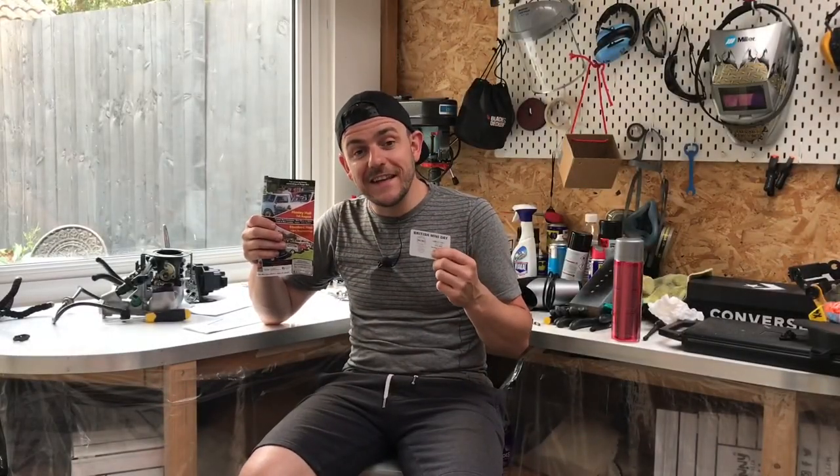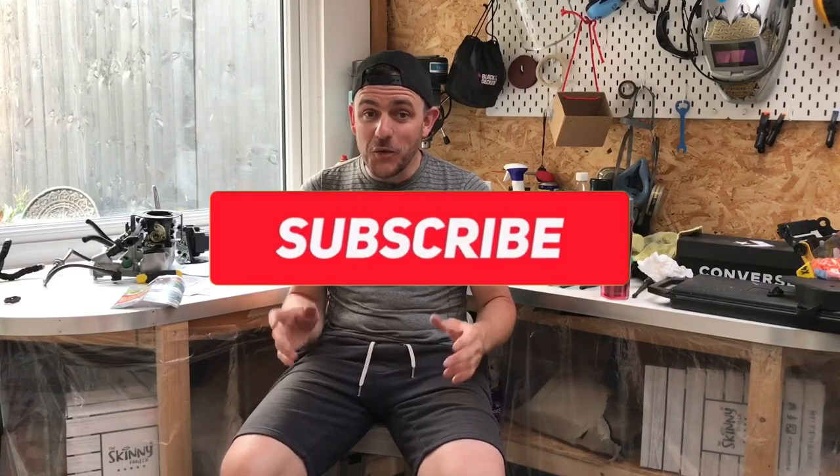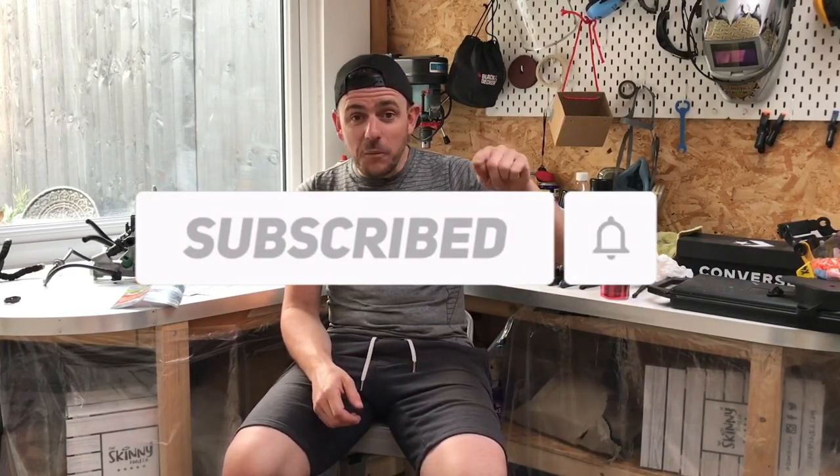I've just received my British Mini Day ticket through the post — it's Himley Hall next weekend, the first of August on the Sunday. I've met loads of people through the YouTube channel and I can't wait to meet some of you on the day. If you see me, come and say hello — I'll be wearing the Pocket Rocket Garage t-shirt in black. I'm looking forward to seeing your cars and what you've done, as I've got so many decisions to make with my own car. If you're watching and liking the videos please subscribe and click the bell for notifications. Pocket Rocket Garage has only been going a short time but I'm almost at 500 subscribers — thank you to everyone that subscribed. If I don't see you at Himley Hall, I'll see you on the next one.